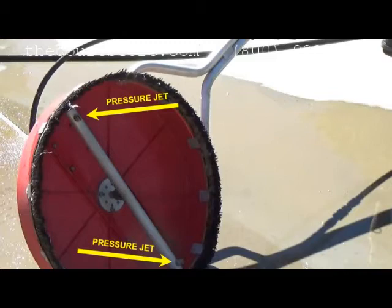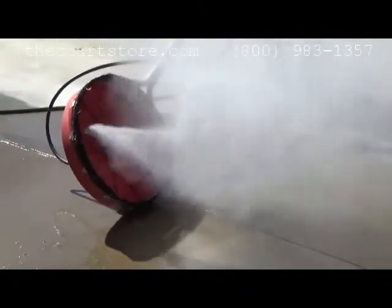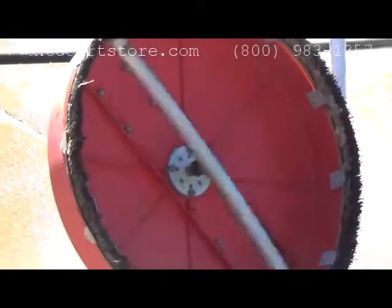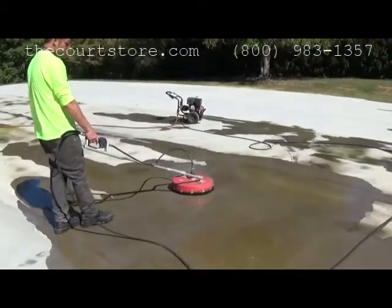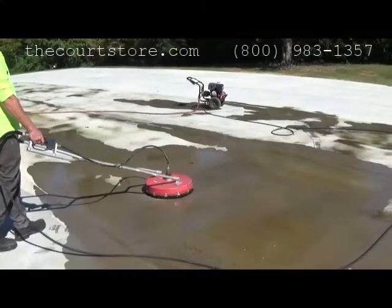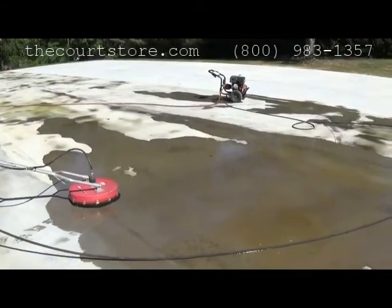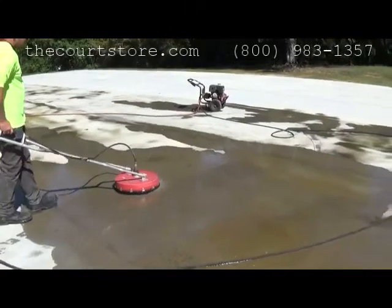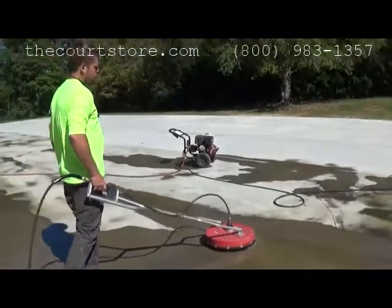Coupled into your pressure cleaner hose, it cleans about a two-foot path just by pushing it along. Because this unit uses two pressure nozzles, it requires a pretty powerful pressure cleaner — around four thousand PSI at four gallons per minute — to make it work properly. This is what it looks like in action from underneath. You can clean in almost any pattern you'd like, either a small section or a large, but you will have to start at the high end of the court and move down the slope. You'll also occasionally switch back over to the wand to rinse the residue down the slope of the court.